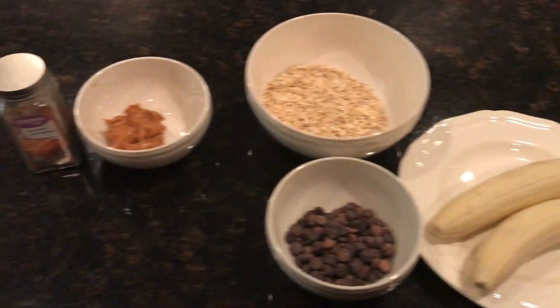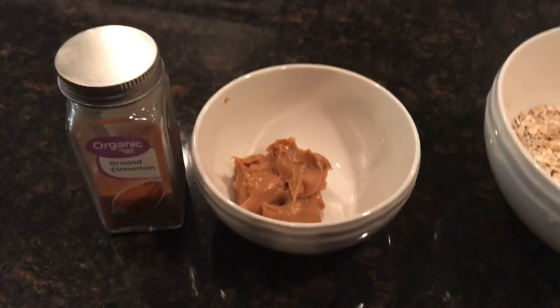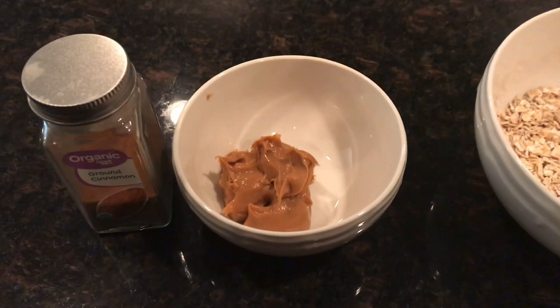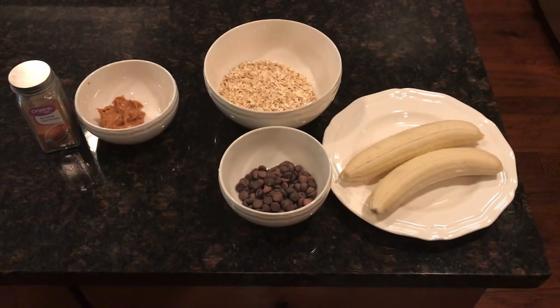You can add two other ingredients, but they're totally optional. I like to add them: a couple of tablespoons of peanut butter and a dash of cinnamon. So if you want to make them five ingredients, you can do that. If you don't like peanut butter, just leave that out.